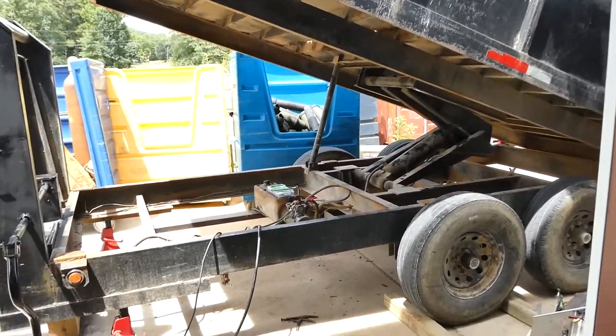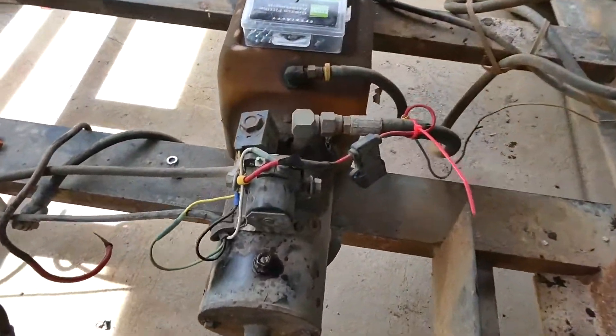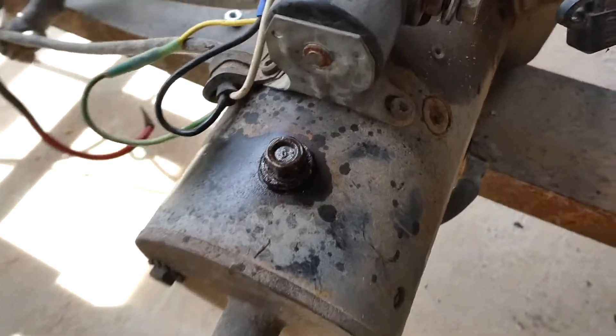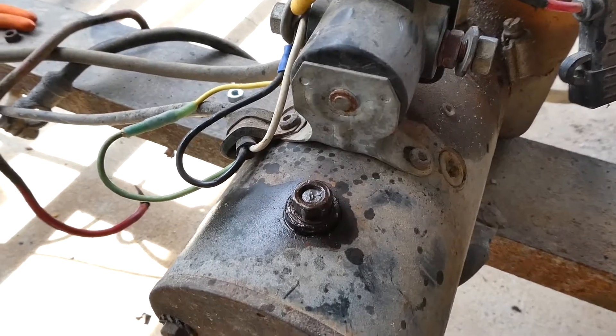We're working on the dump trailer and we've got our pump motor here. We're trying to fix a wire and we snapped the stud off, so we're about to find out if you can weld a stud back on.